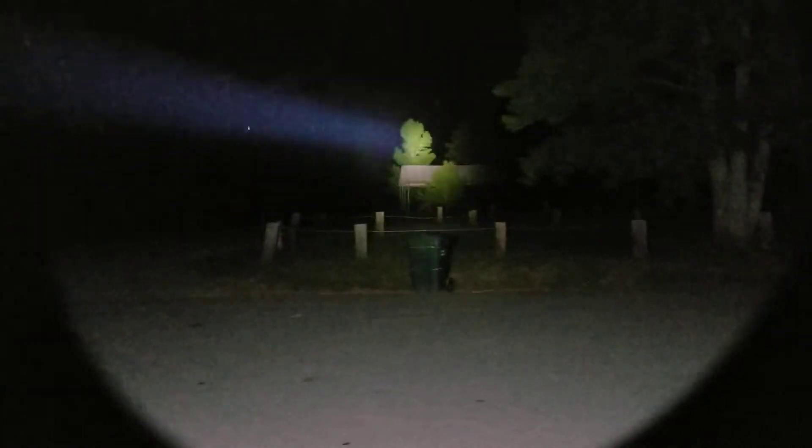But just look at that — that's like a laser beam almost. That's a shot straight up in the air. Those trees you see over there on the other side of the parking area are a little over 300 yards away.